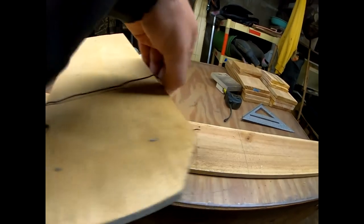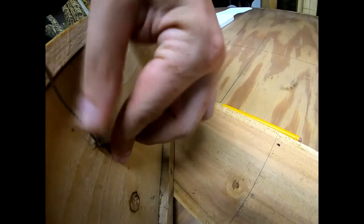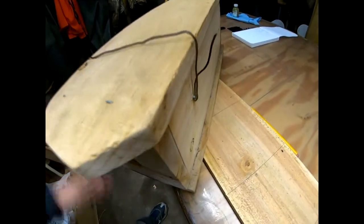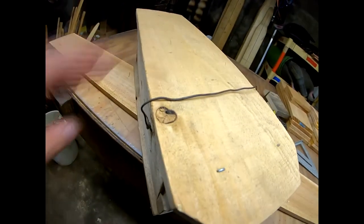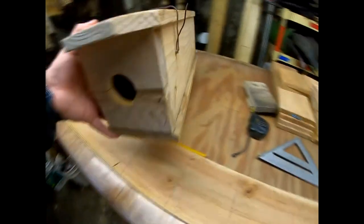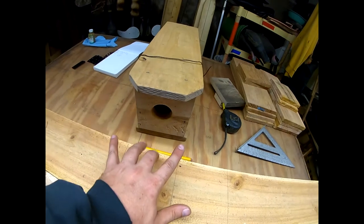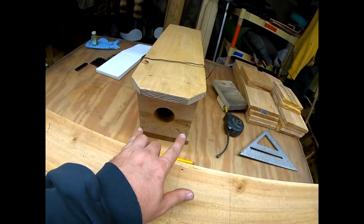I take my wire, bend it over, pull it down tight, and just wrap it around that screw — that's it. All it has to do is hold the box shut in case a raccoon comes along and starts messing with it. A couple of design features that I have that most people don't: it's skinny, and I use a full board.